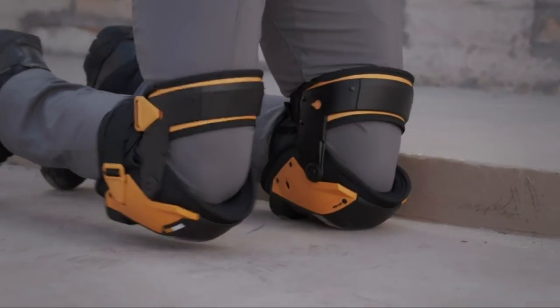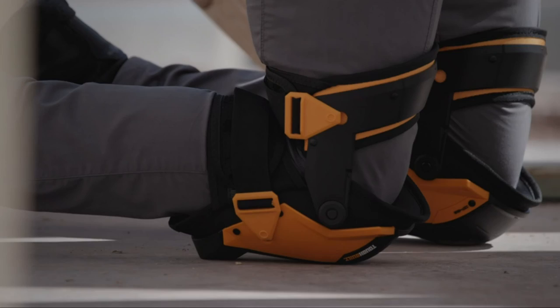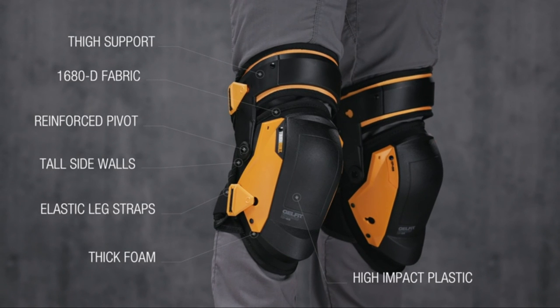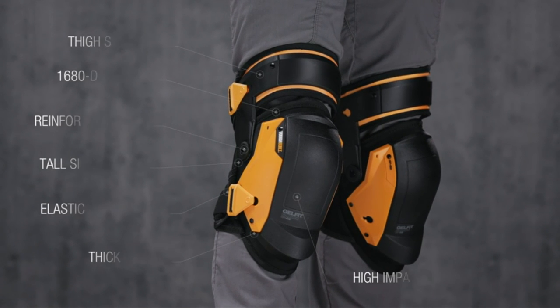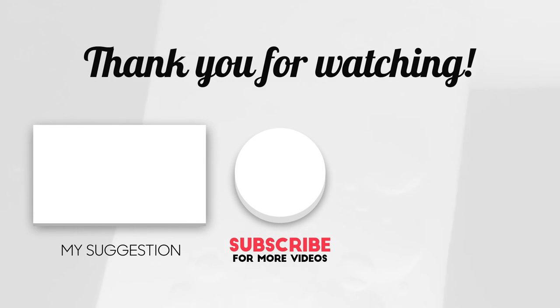Ideal on uneven and smooth surfaces, indoors or outdoors such as concrete and gravel — experience the new benchmark for all-day kneeling ergonomics, comfort, and protection. These are the ToughBuilt Gel Fit Fanatic thigh support stabilization knee pads: it's not just a knee pad, it's tough. We hope you like our video — please subscribe to our channel and comment down below.